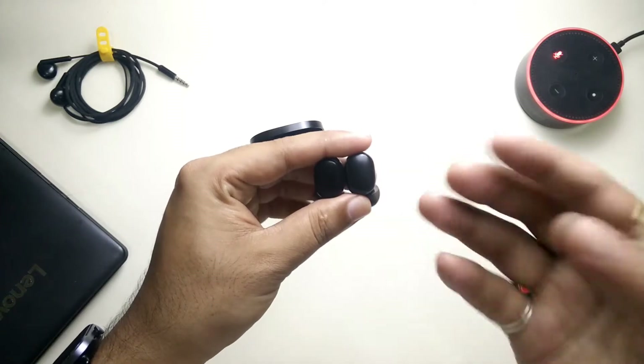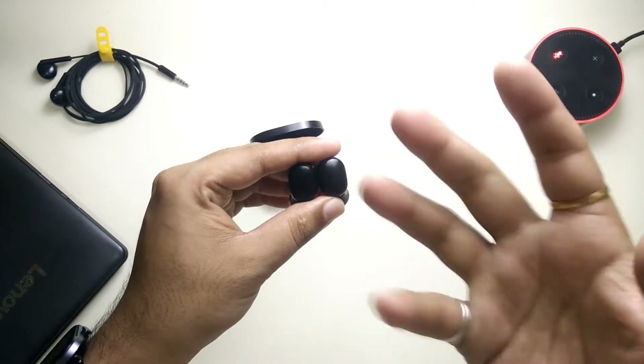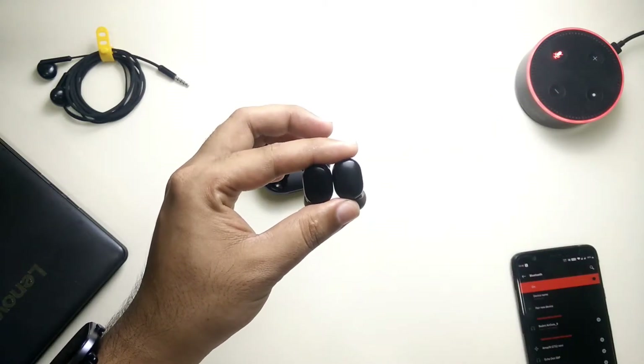Nothing to worry about — we can easily resolve it. In this video we're going to fix this issue and I'm also going to tell you how you can reset your Redmi AirDots if you have the same issue or any other issue. So without any further delay, let's get started.